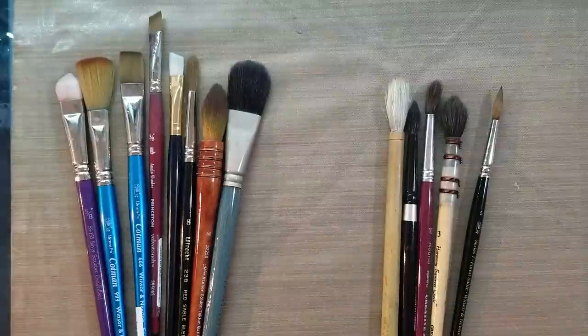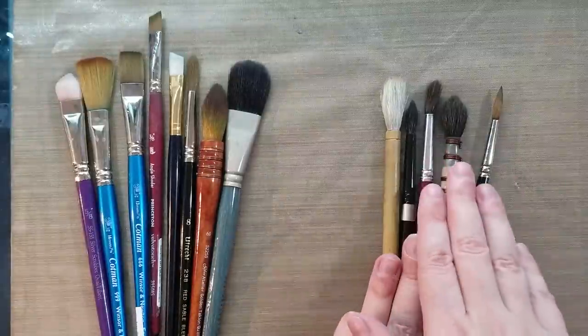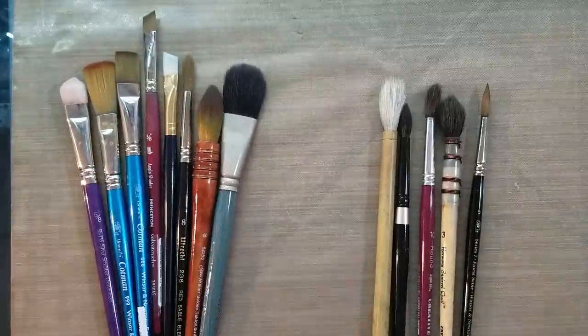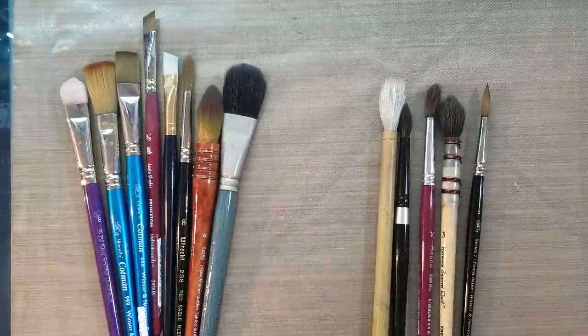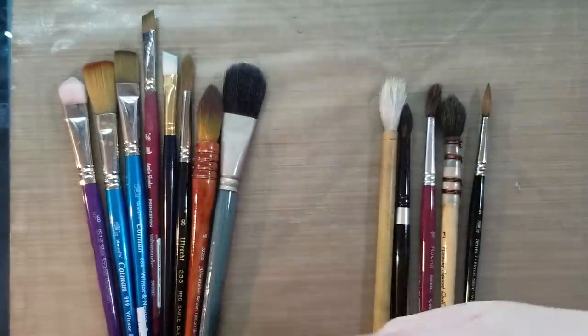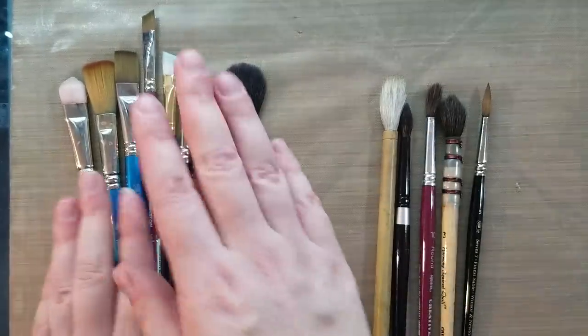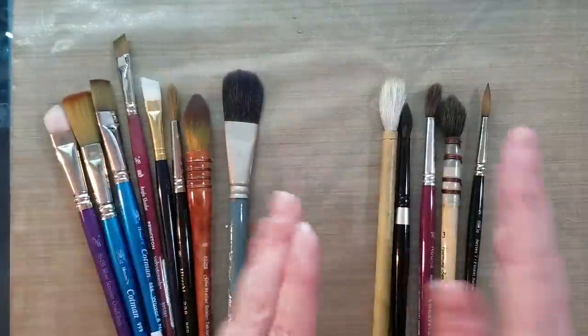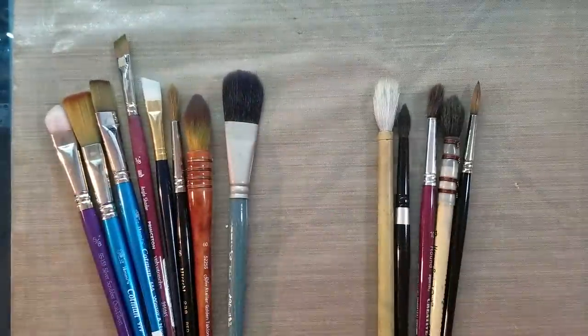There are some people who have ethical concerns towards using natural hair fibers and prefer to use synthetic brushes. In the end, what you choose to use is going to come down to what you can afford, what you're ethically, emotionally, and morally alright with using, and what you find easier to use. So synthetic versus natural hair brushes is one division.